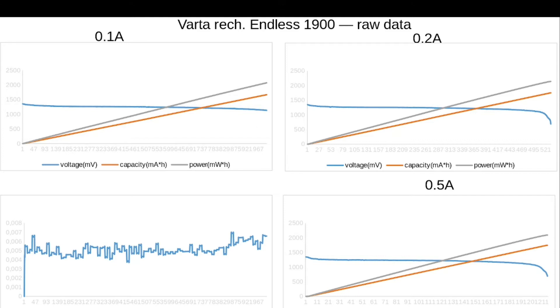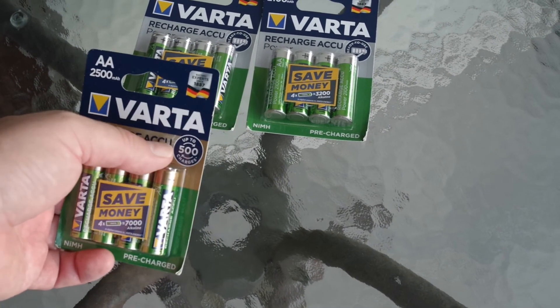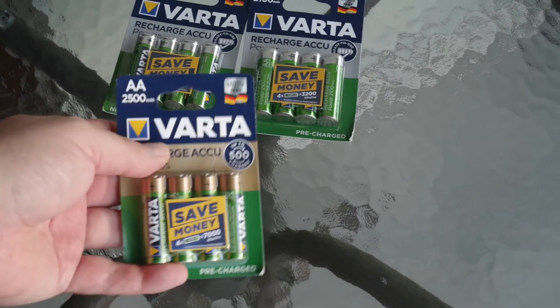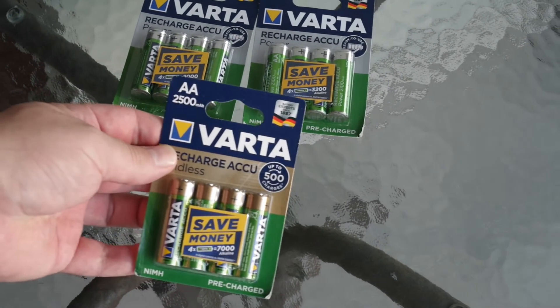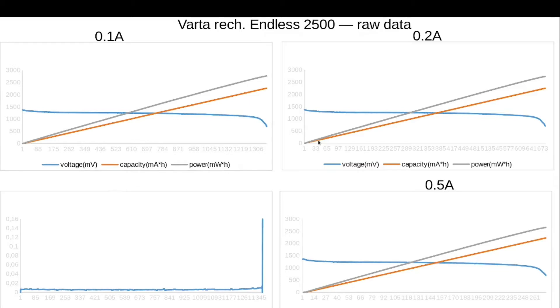It's time for the last Varta Endless — highest capacity and lowest endurance. Except for the numbers, they look exactly the same as the previous ones. Varta rechargeables Endless 2500 mAh off the shelf — we have a fail here because I wasn't able to get results for 0.2 A, sorry. Varta rechargeable Endless 2500 mAh after recharge: internal resistance is really low until the very last moment. I think it's a good sign — it's a sign of a really good battery.